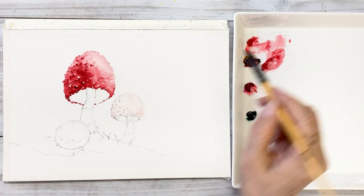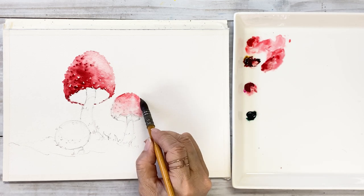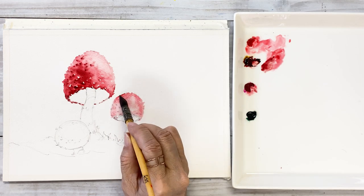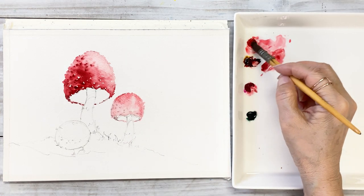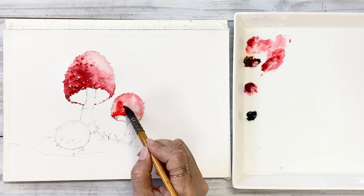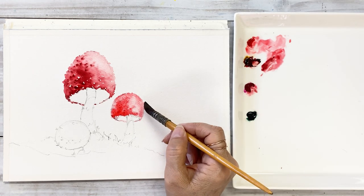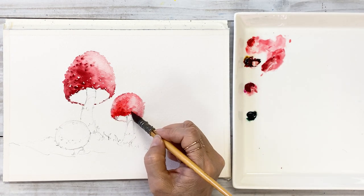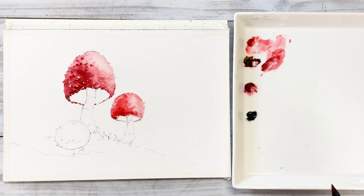Next, it takes time to move on to the next mushroom. We are going to use the same colors and same process of painting as we painted the first one. Apply water, take some watery color and put it on the cap area. Next, take a sort of dark red and add it on the cap area. Finally, take a fairly thick consistency of reddish-brown and put it on the cap to make some dots.